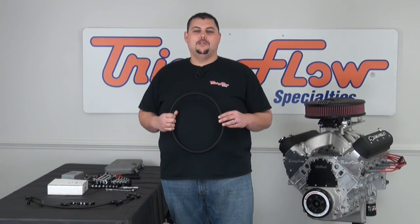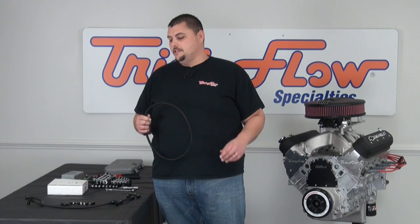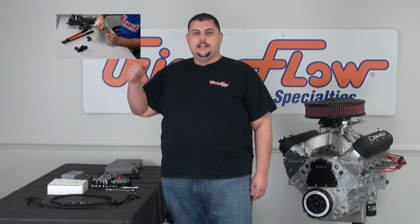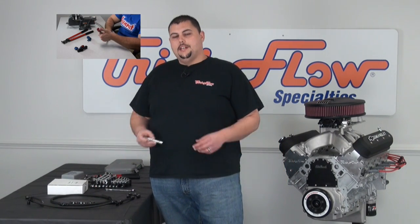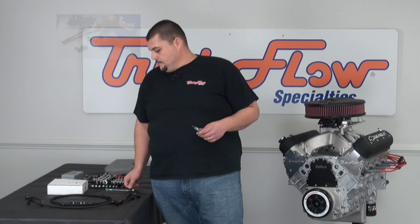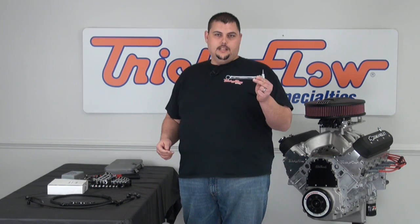Today I chose to use the black braided nylon hose kit just because it fits the theme of the engine. I went ahead and preassembled all the lines just to speed things up a little bit, but if you are unfamiliar with how to assemble AN hose and fittings, I found a cool video from Summit Racing — just click here and they can walk you through that. Some basic tools that you're going to need are a 3/16ths allen wrench and a 9/16ths wrench.